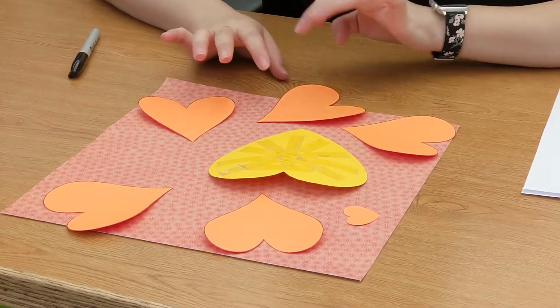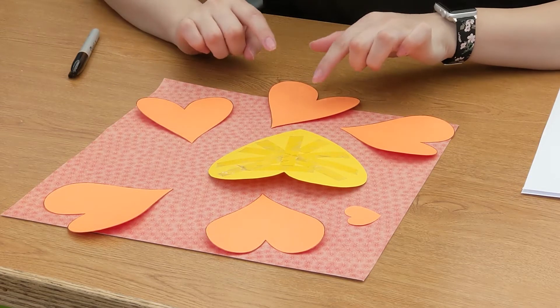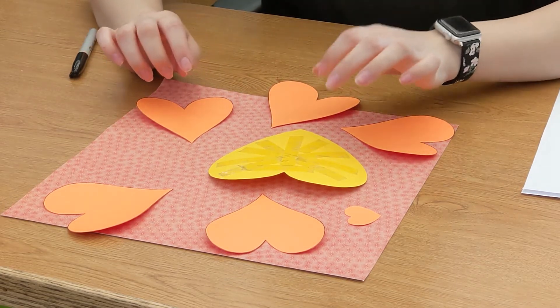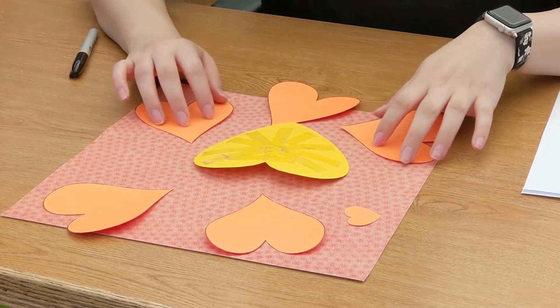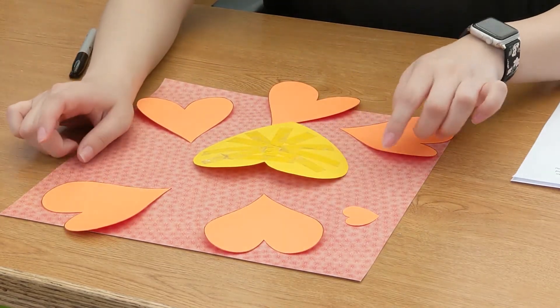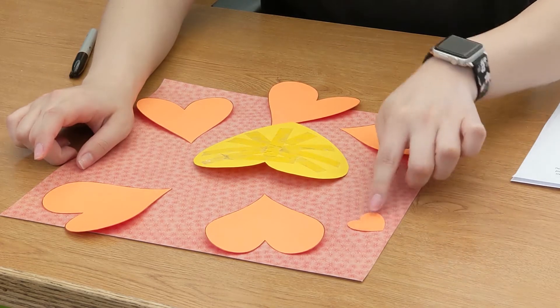I already have all of my shapes cut out and ready to go. This is going to be the lion's head. These little hearts are going to be for the lion's mane. And then this little itty bitty heart is for the lion's nose.